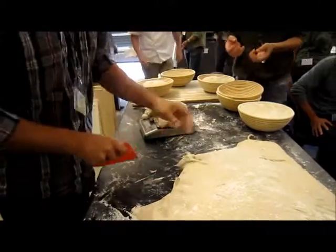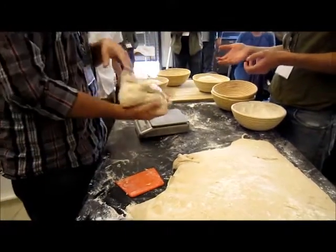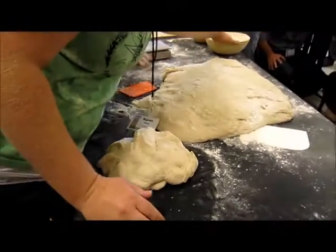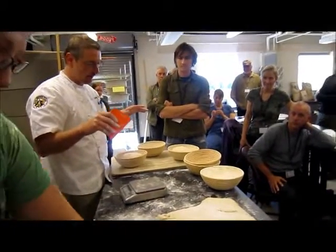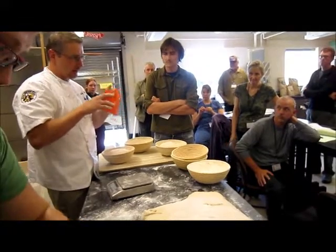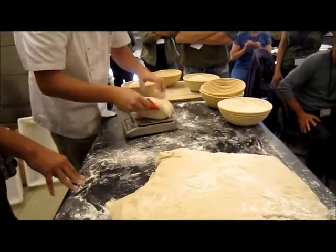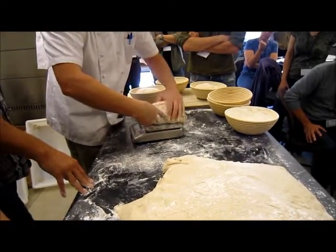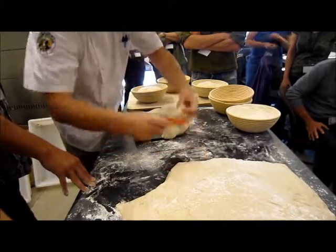It makes it a lot easier to shape if you keep everything — all your folds at least on one side. I'm going to drive his point home: when we do the baguettes, I want perfect squares when we cut them because I want to handle them very, very little. It's important to keep the bottom the bottom, because that's going to be the outside of the loaf. We keep the bottom the bottom, and all the little pieces are going inside.